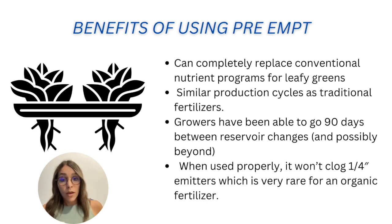Another important benefit is that you can use PreAmp for about 90 days. If you do everything correctly, you can use the same water for about 90 days without discarding it. Something that often happens with organic nutrient solutions is precipitation that can block pipes and prevent nutrient flow — but with PreAmp, if you use the product properly, clogging problems are rare.